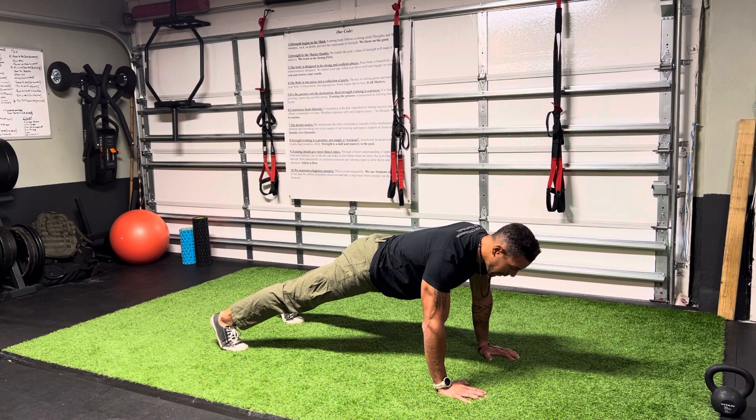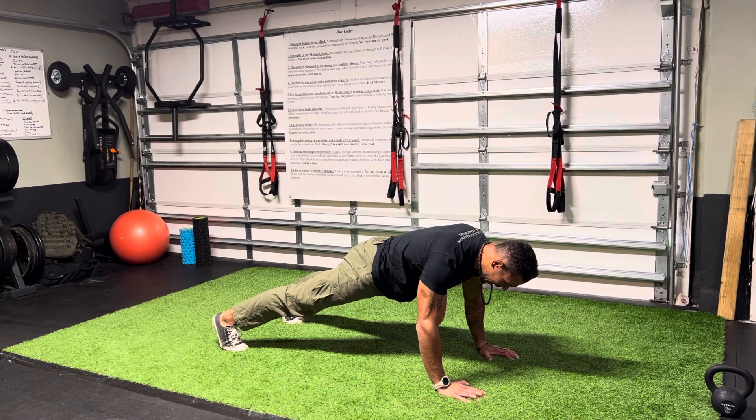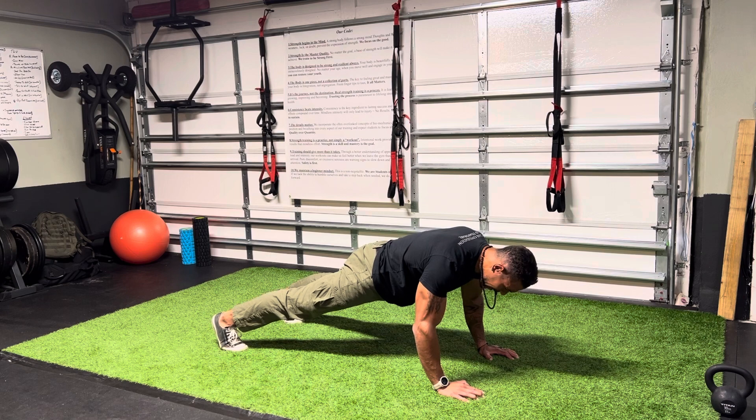In our hard-style plank, I'm going to start to generate tension by squeezing. Imagine squeezing my elbows together — I'm driving my elbows towards my knees, driving my feet to the wall behind me, squeezing my glutes tight, and pulling my kneecaps up. This is not a passive plank. We're actively trying to create tension by pulling the floor together underneath us.